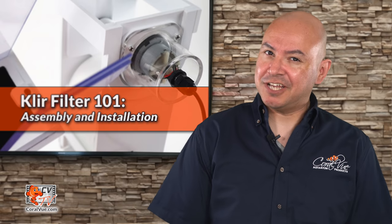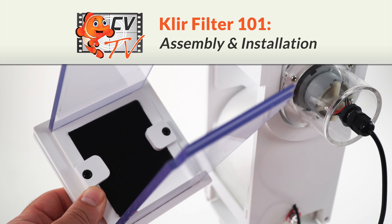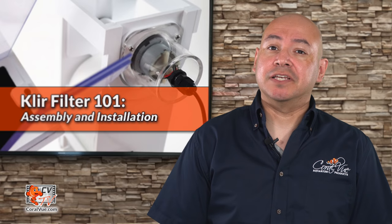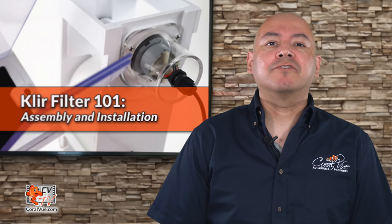Are you ready to say goodbye to filter socks? If so, stay tuned. Hello and welcome to another episode of CVTV. My name is Carlos and I will be your host for today. In this exciting episode, we will cover the assembly and installation of the brand new Clear Filter by Coralview.